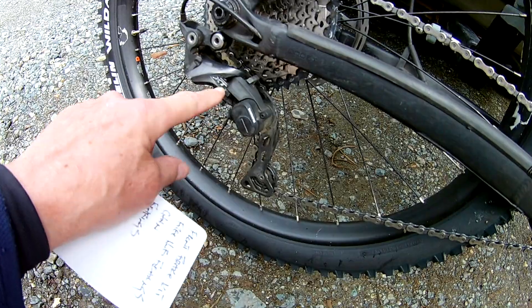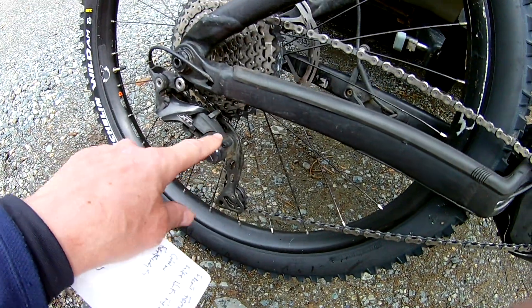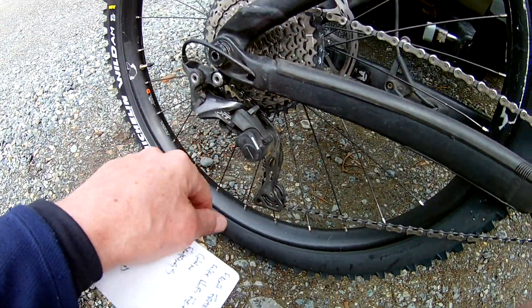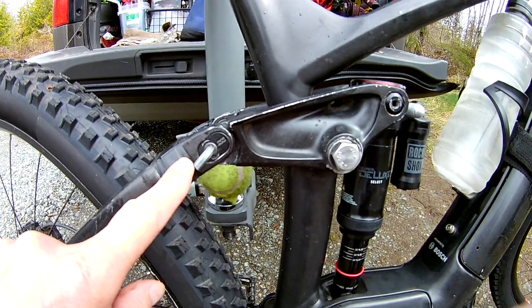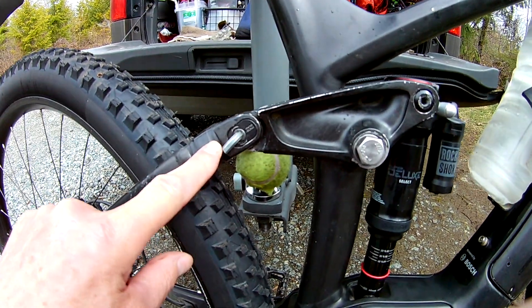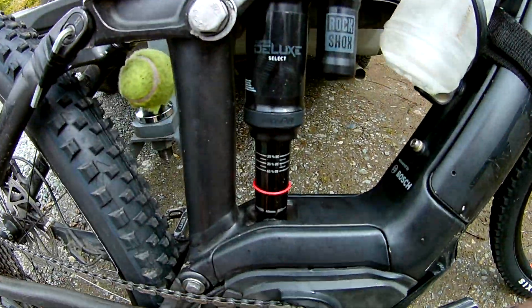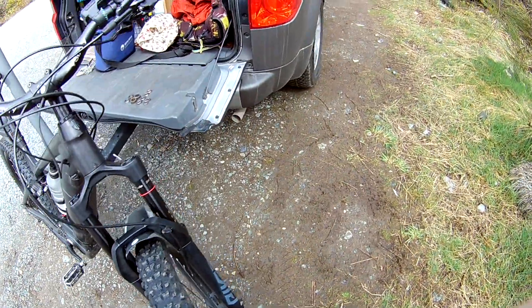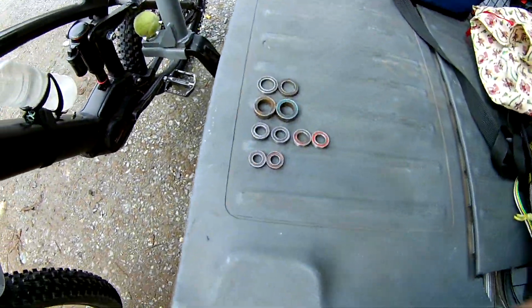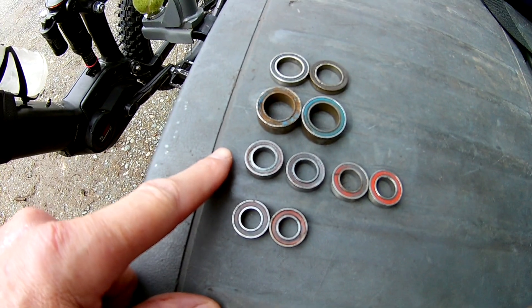I replaced the derailleur recently — I think I did a video on that, it's pretty brand new. The other one just got worn out, believe it or not. Rear brakes are still good. I put new bearings in — new ones on each side, and new ones down here too. The shock, the mid, and the bottom all got new bearings.